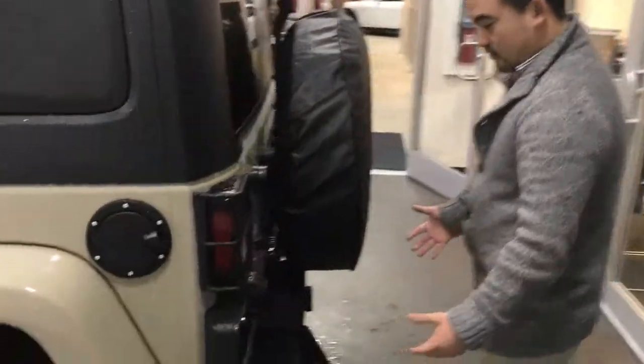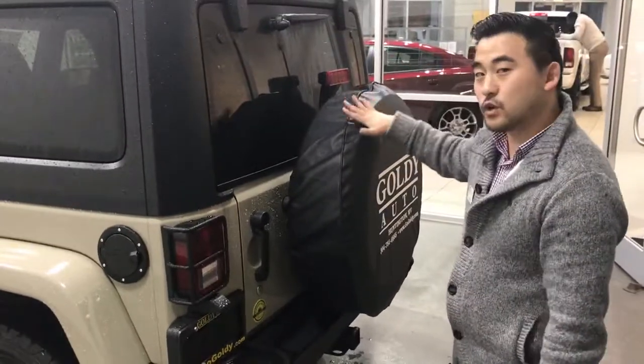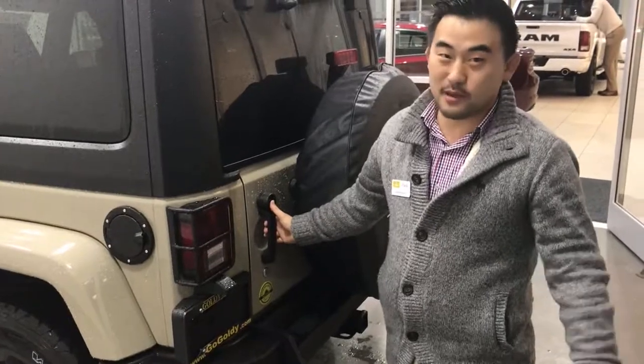Coming to the back, another great thing with the Wrangler — as they're off road vehicles, they do come with a full size spare tire. Nobody wants you to get a flat off road and not be able to get back on.